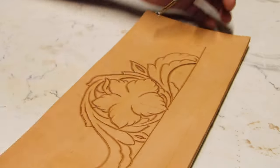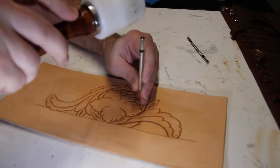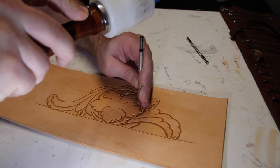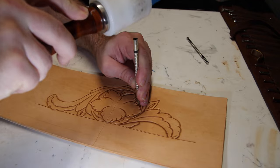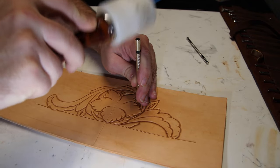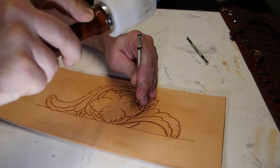Now we've got the outlining and the shading done. We're going to go back and do the background — that's where you can lose a lot of your definition. So now we're going to go through and do the matting for the background.